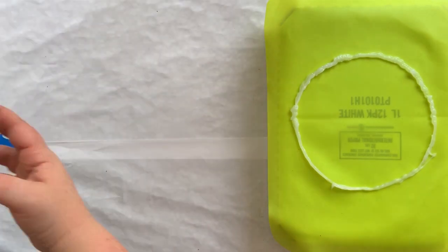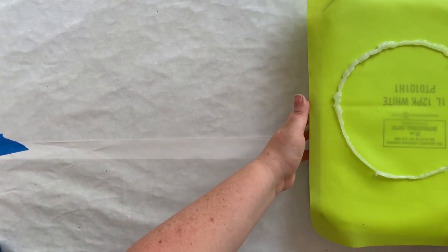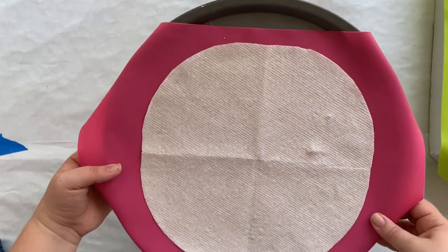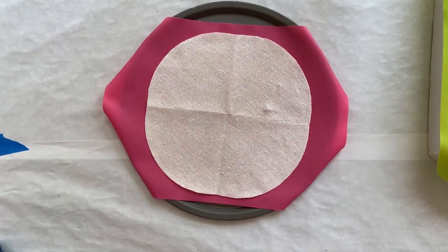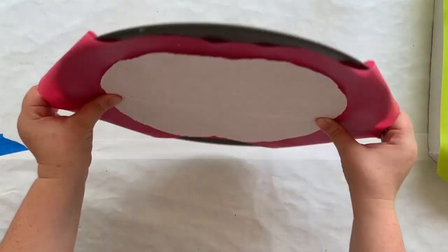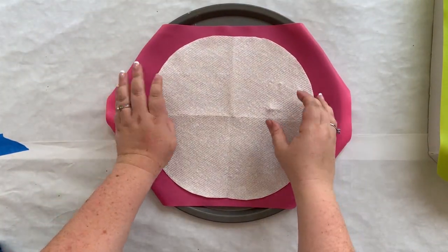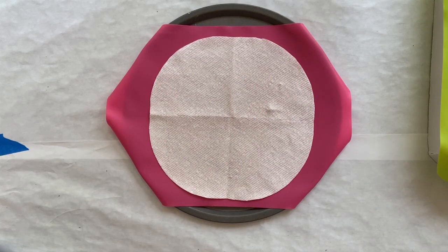I'm going to go ahead and move this one and its little friend. We're going to get the big one now. I put this one on a round tray because that's what I had, and since it's round I just taped the mat down on the bottom so the edges don't go flying when I pick it up.